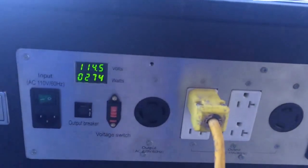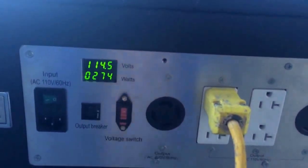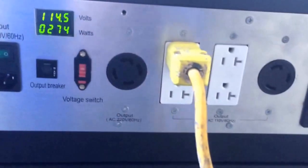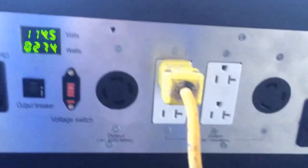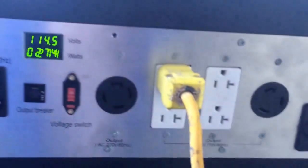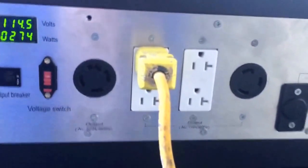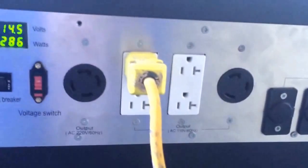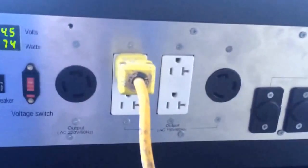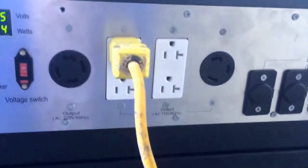You can see here that I've got a power cord plugged into it. I'm drawing about 274 watts. I'm using the 110 volt output, but you can see on here there's lots of different outputs — you can even go up to 220. It's got a transformer in there, it's got an inverter, it's got a charge controller. It's basically an all-around unit that can be used for almost anything.